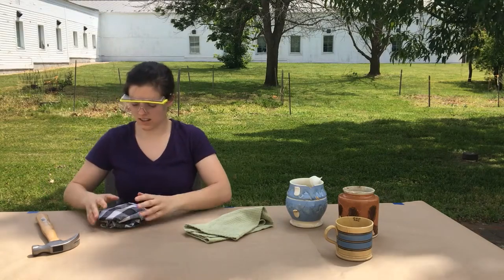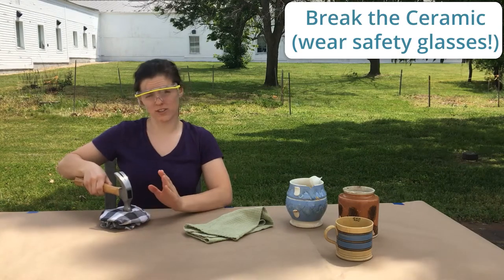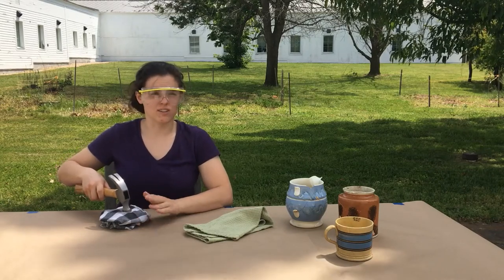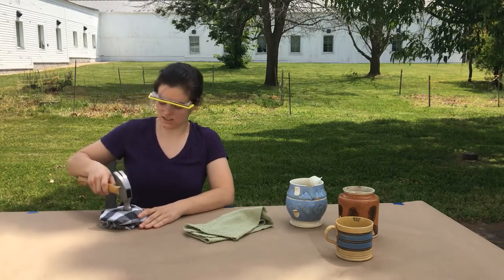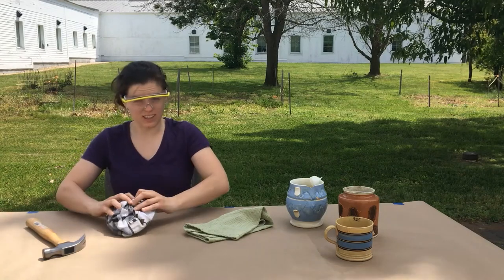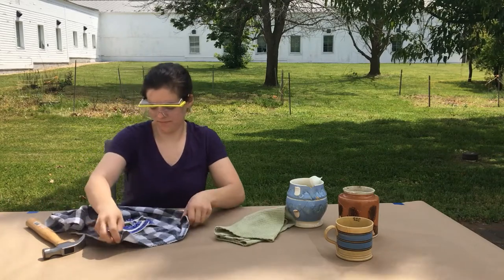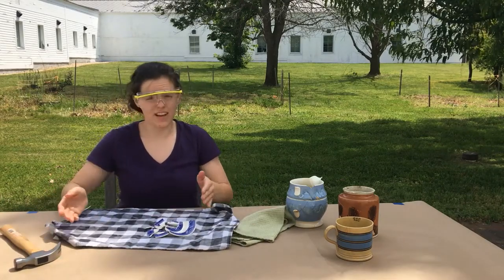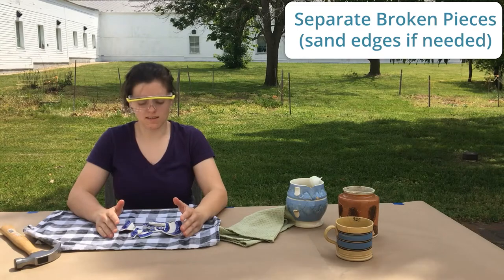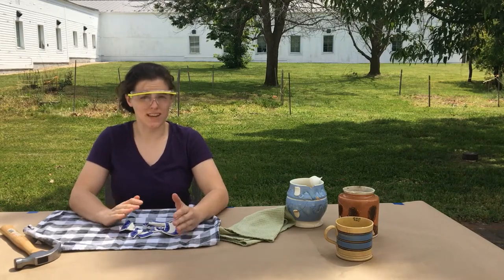Now that your ceramic is nicely tucked in the tea towel completely, pick up your hammer and gently tap on the ceramic. The goal is to create larger pieces, especially for smaller children — larger pieces are better. We're going to discard the smaller pieces, but we'll get to that in a minute. Be really careful when unveiling, especially around little kids. The next step is to take your larger pieces and separate them from the smaller pieces. Look for any pieces that are sharp around the edges — you'll want to either discard them for safety or use sandpaper to sand them down.